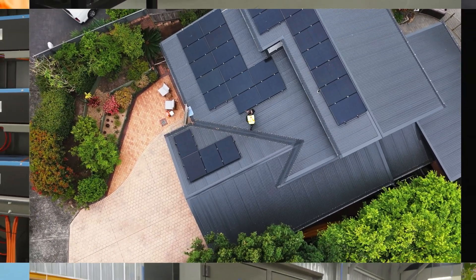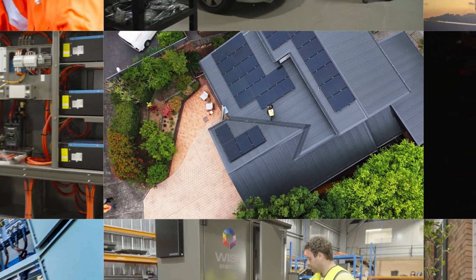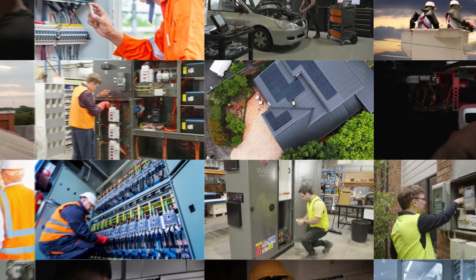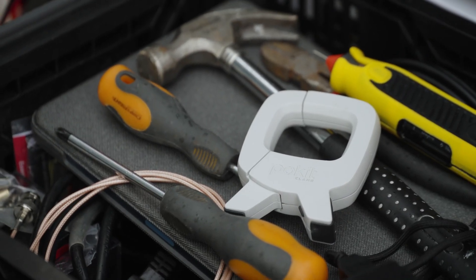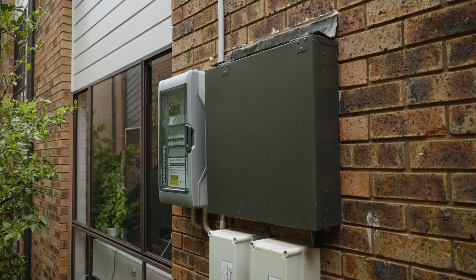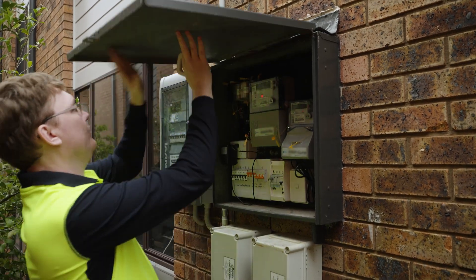Imagine a current clamp that's small enough to fit in the palm of your hand, yet powerful enough to handle the toughest jobs. Meet Pocket Clamp, a revolutionary new current clamp engineered for powerful performance and unmatched portability.